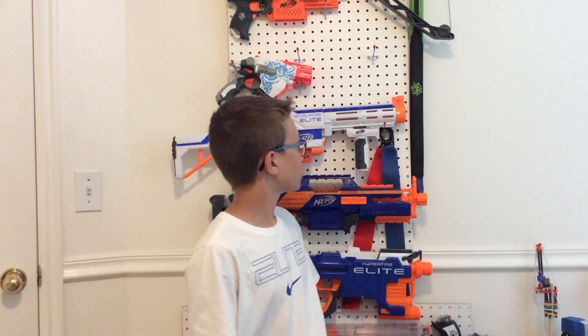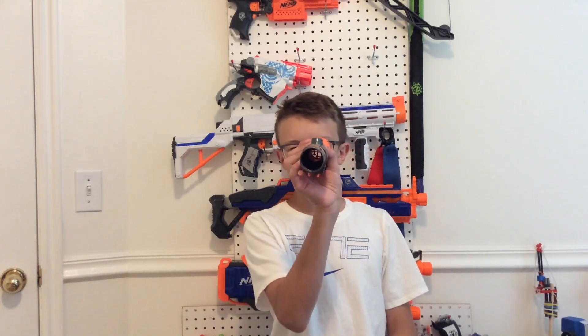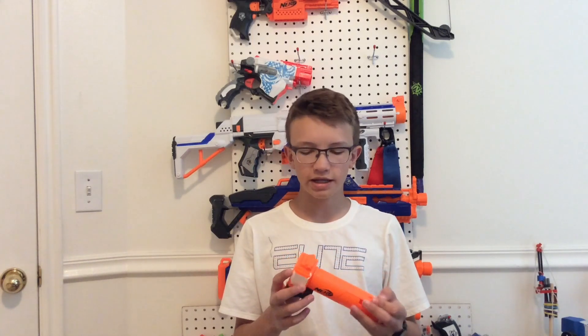The Nerf Modulus Long Range Upgrade Kit currently retails for around $10. It comes with a foldable bipod that goes on the bottom tactical rail, like the retaliator or Rapid Strike. It also comes with a scope that is just an iron sight, so you can't really zoom in, but it's pretty good. And then it also comes with a little barrel to go on the end of your gun, and having a barrel on the end of a Nerf gun actually makes it go farther, because the dart is traveling for a longer distance inside it. There's not a lot of rifling or anything going on, just a little bit in there.